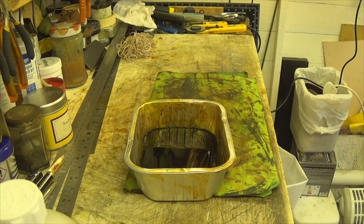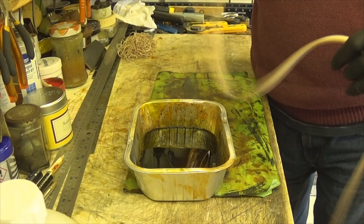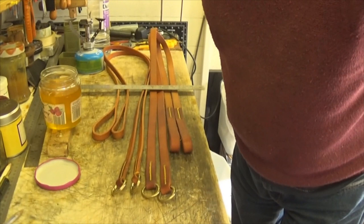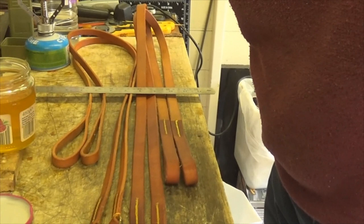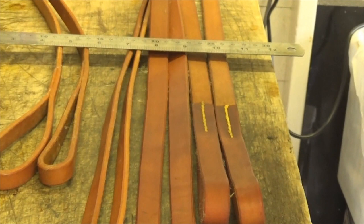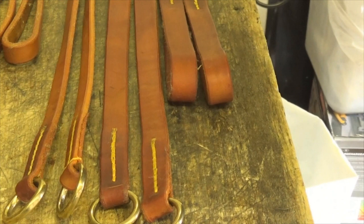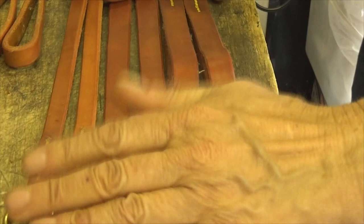Anyway, that's like watching paint dry so I'll bring you back on the next stage - treated, rings put on, stitched up. This completes the process of making one of these slip leads. I've got to keep dropping the camera down to do it - there we go, that's the rings, it's just double round on itself with a handle. So without further ado, I'll catch you on the next one. Cheerio.